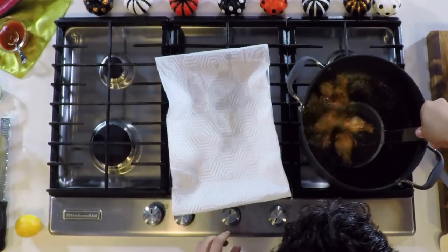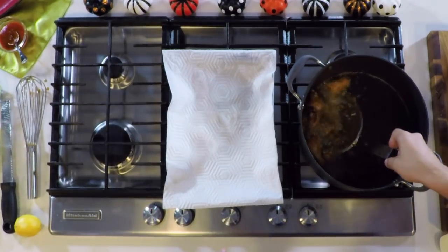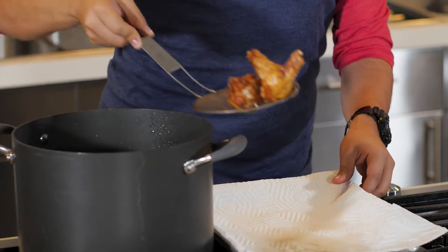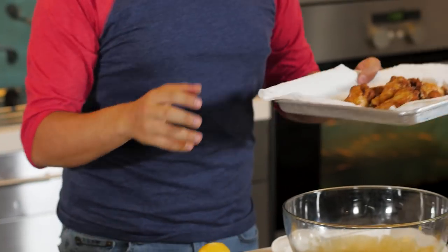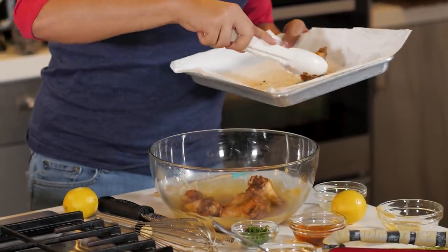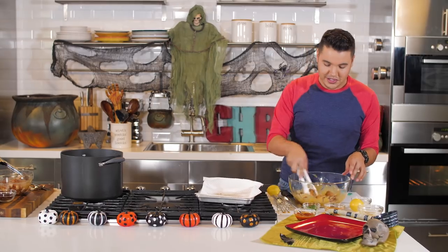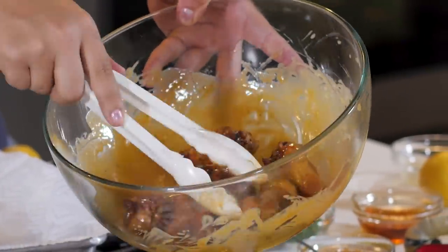Our chicken is ready! Look at that beautiful color. We're going to drain it, put it on our paper towel. Look at that nice, beautiful golden brown color — that's exactly what we're looking for. It's going to be delicious. Once it's a little cool and drained, we're going to add it to our honey mustard sauce. We're going to toss it in there, move it all around. We want to make sure that the chicken is coated on all sides, so wherever we bite into the chicken, it's going to be filled with flavor.